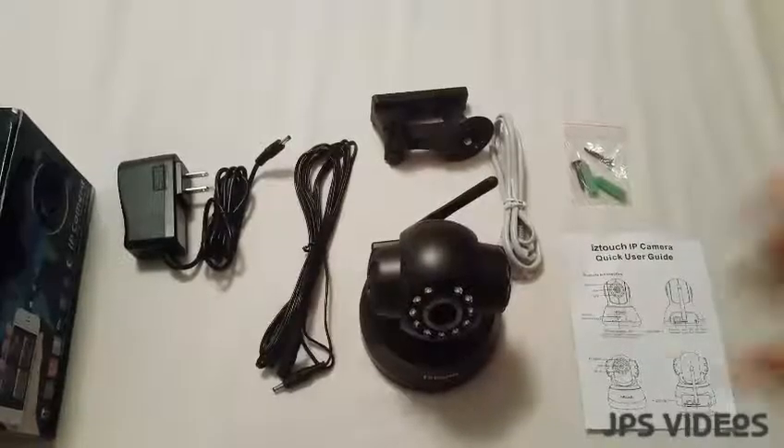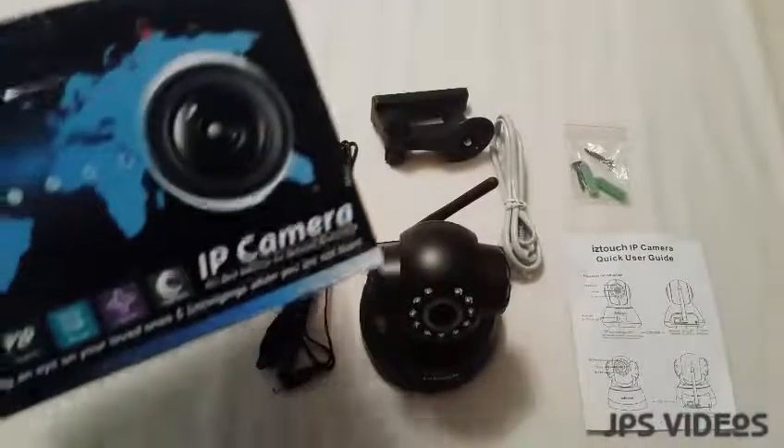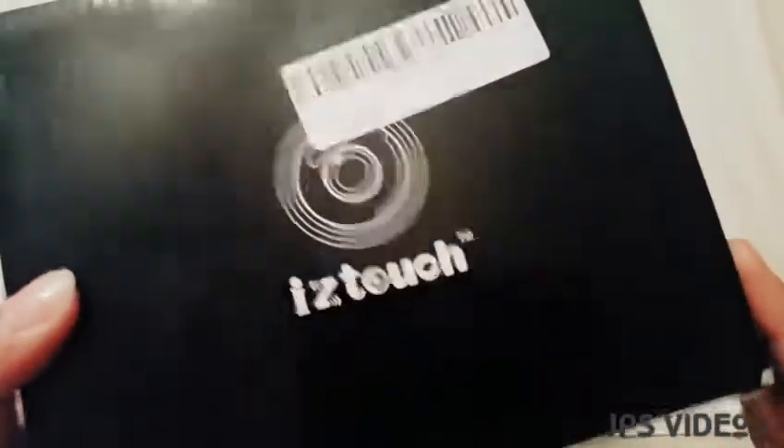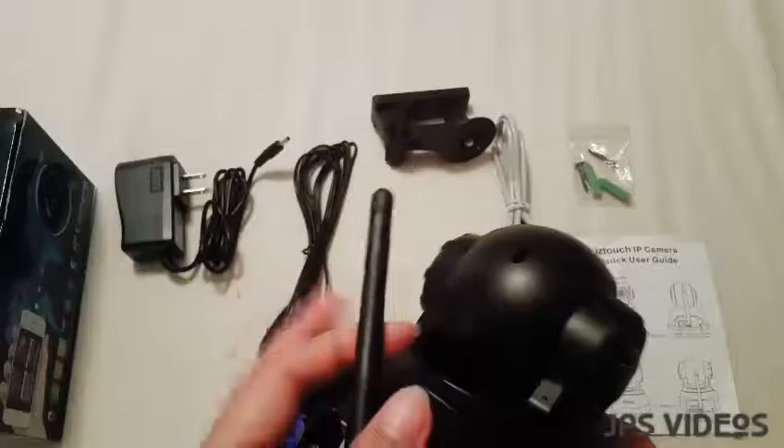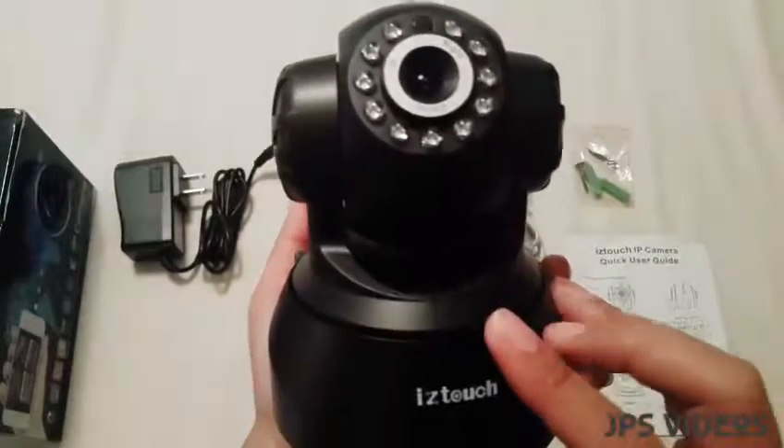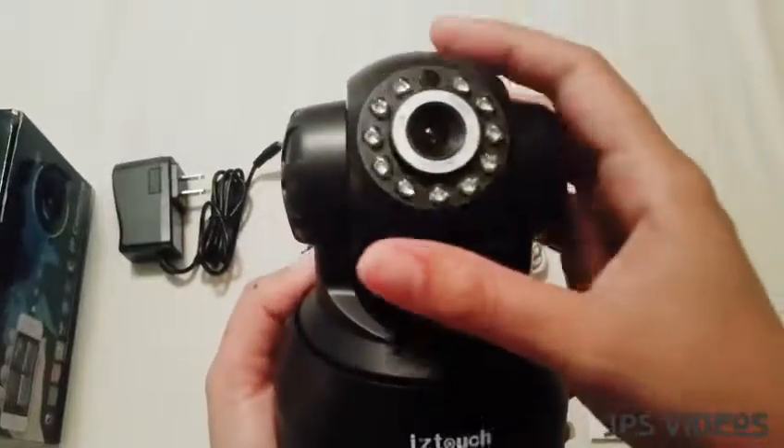Hey everyone, it's me Jenny, and this time I'm going to show you this new IP camera that I got from IZ Touch. This one came in a black color, which is really nice if you want to conceal it because it doesn't have very attractive colors.